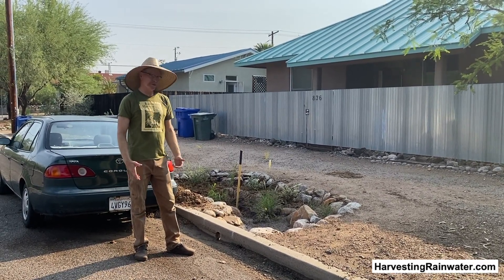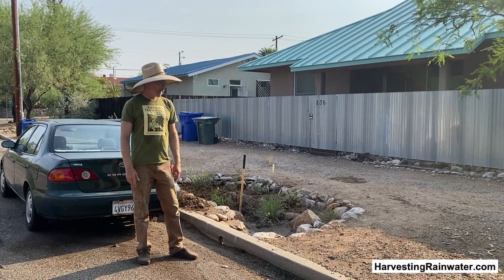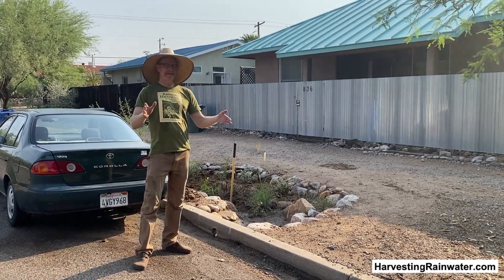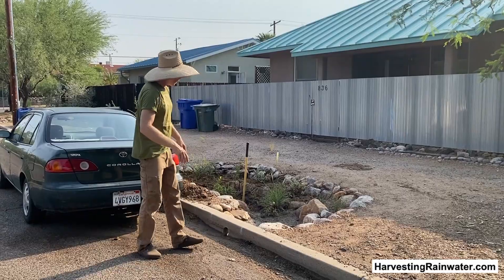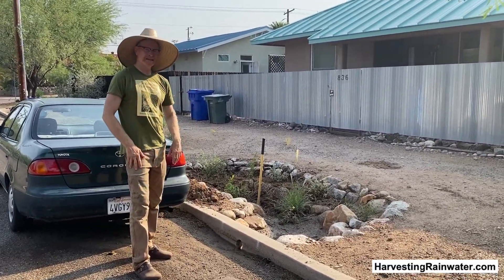Stuff was getting pretty desiccated. A lot of plants were dying around town and we've also been having record heat. So I want to show you a simple strategy that makes the most of whatever rain you get, even if it's a super drought year. We are planting the rain in these street-side water harvesting basins.